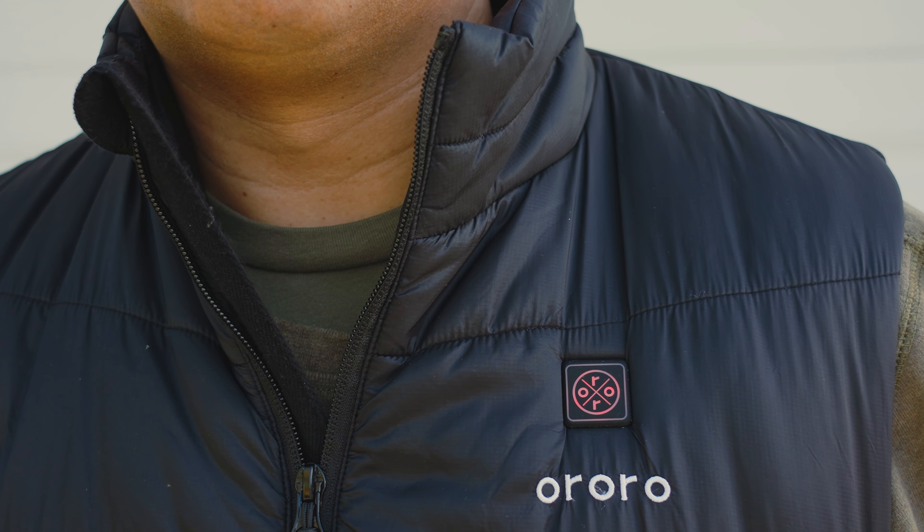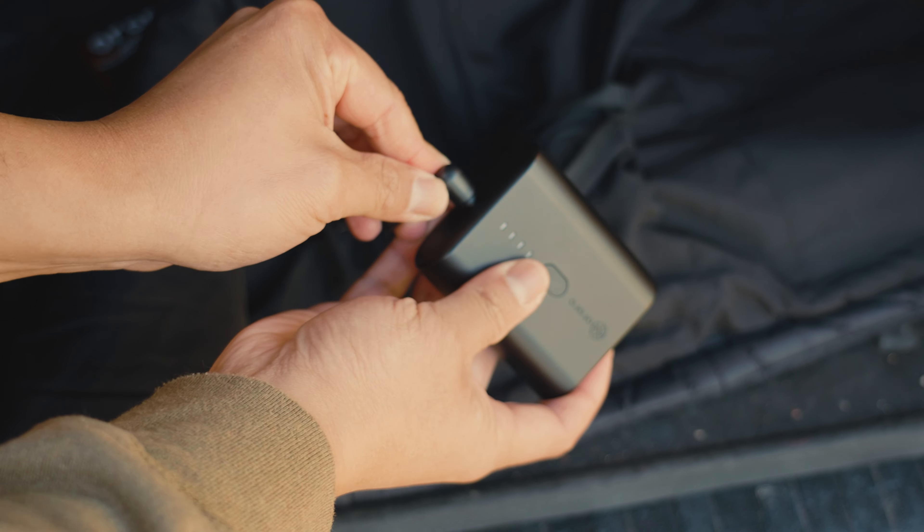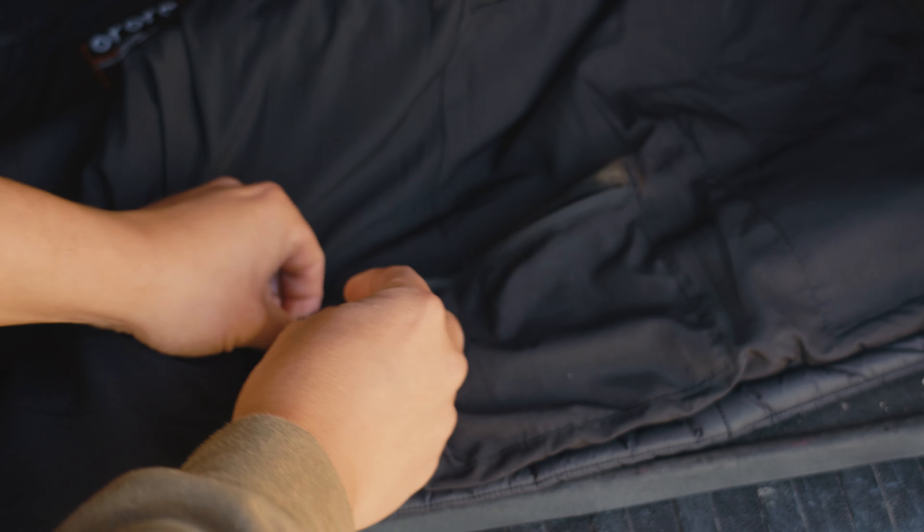In terms of battery on high mode, it lasts about 70 to 100 minutes depending on conditions. It does advertise up to 10 hours, but that's on the low setting, and honestly I never use the low setting because you can barely notice much of a difference. I'd stick to medium or high. Unfortunately, to connect the battery to the vest it uses a DC power port — not USB — so you can't use a standard power bank. You'll either have to buy a new battery or wait for this one to fully recharge.